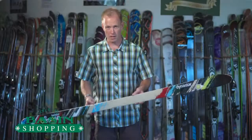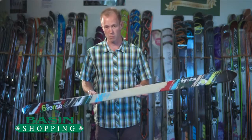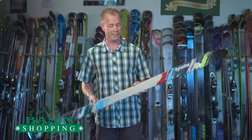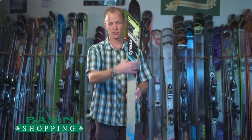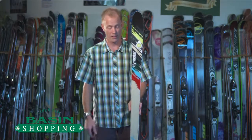Hi, this is Brett, BasinShopping.com. I have in my hands the Dynastar Sixth Sense Twister. This ski is good for one thing and one thing only: moguls. If you're not a mogul skier, don't buy it. This is long, straight, lightweight, and extremely quick down the fall line.